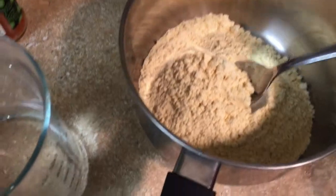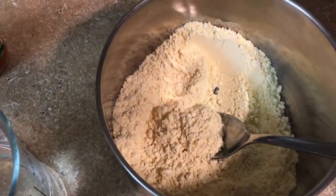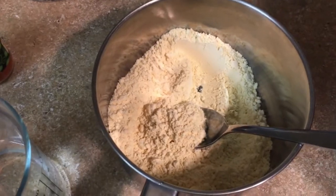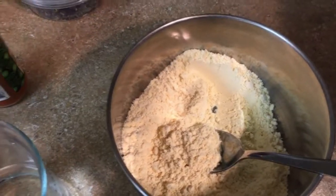So what we need for this — in Hindi we call it besan — I'm using one cup of chickpea flour. You can make your own or buy it at any store, it's very common to find. And one cup of water. I'm also using a little bit of cauliflower, like one cup of cauliflower.